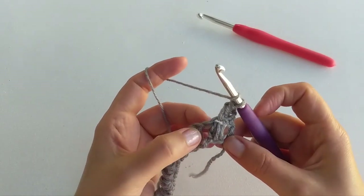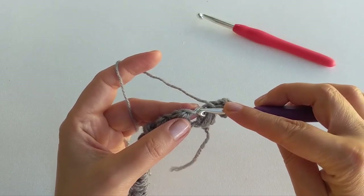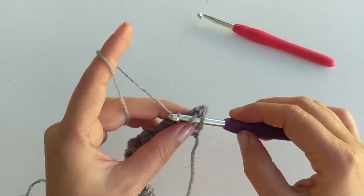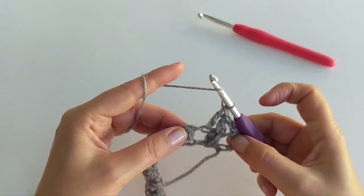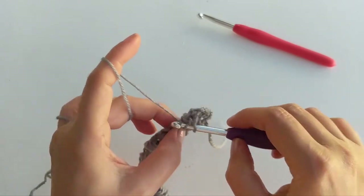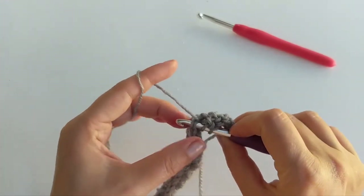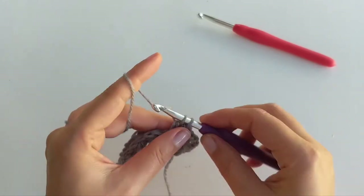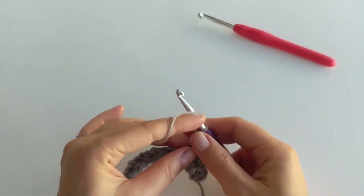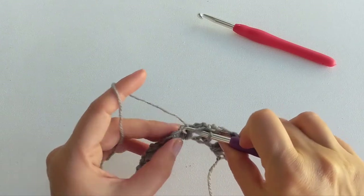Our next double crochet goes just next to the first one in between the puff stitches — insert your hook into that stitch and work a double crochet. The next double crochet goes into the next stitch again on top of the puff stitch. So we continue working double crochets into every single stitch until the end of this row. You should have 71 stitches in total in this row, including the first two chains.